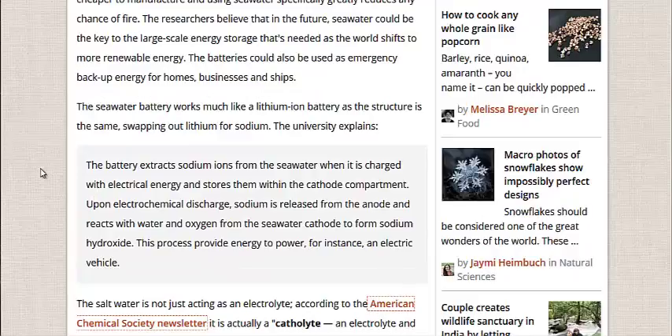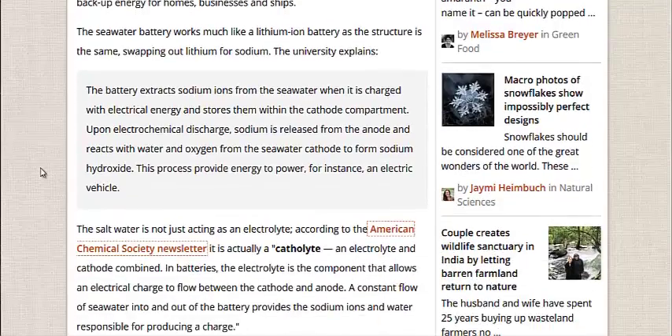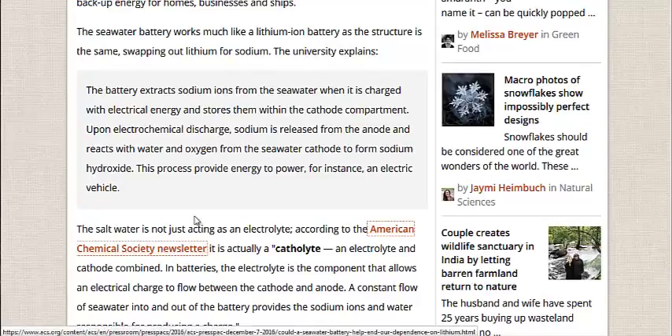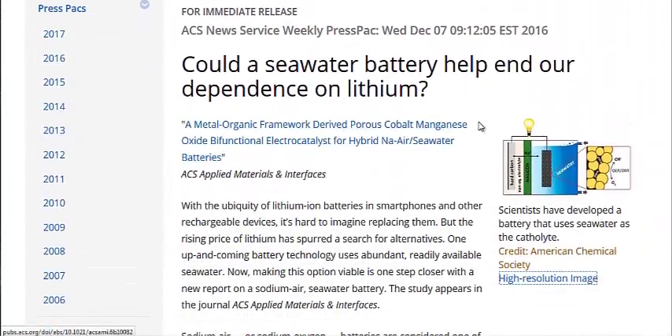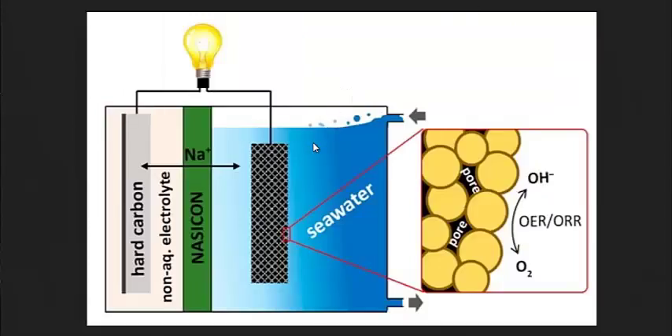So the battery extracts sodium ions from seawater when it's charged with electricity, then it stores them within the cathode compartment. I believe it's some sort of porous porcelain material that basically just holds the seawater. The seawater itself acts as the cathode and the electrolyte in the battery. They're calling it a catholite, according to the American Chemical Society newsletter. Let's go to that page right now, because they have a nice picture of a diagram that shows you how it works.